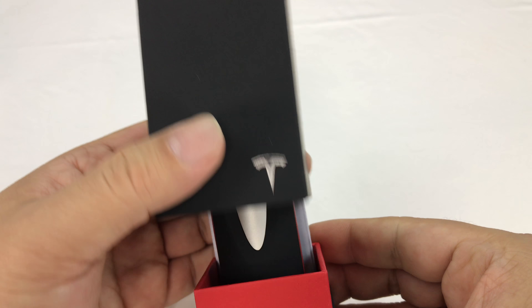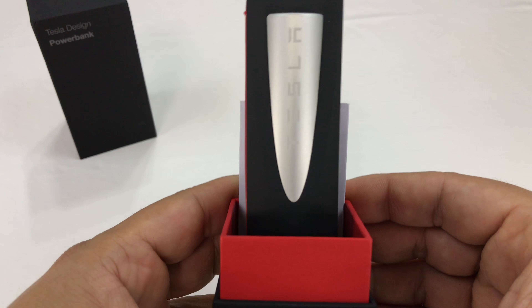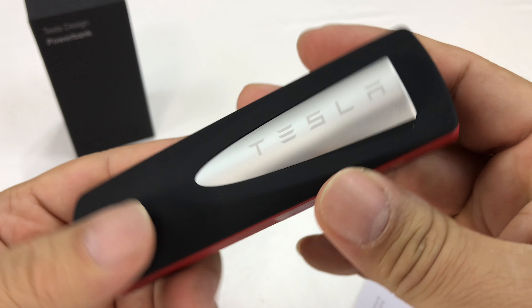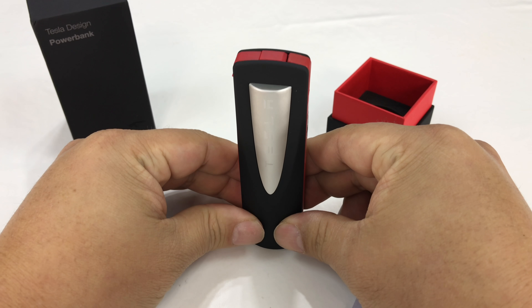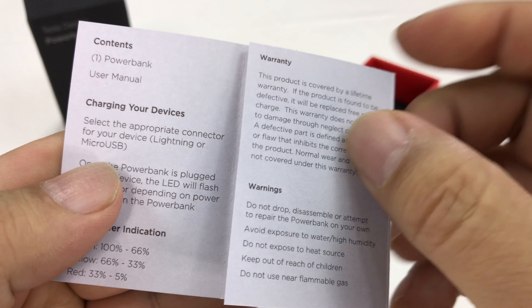This is a true unboxing — get an inner red box there as well. And here is the Tesla power bank. What's interesting about this is that it kind of looks like the Tesla chargers, right? So you may see these standing up on your drive if you drive a Tesla and charge it up. It does come with a little user manual.